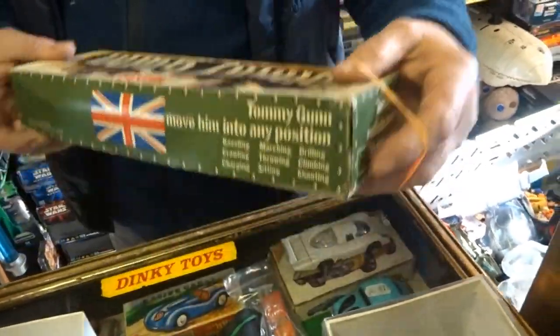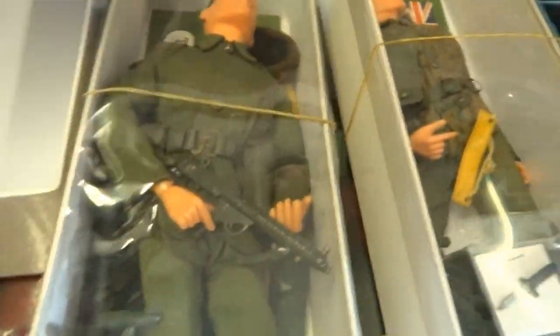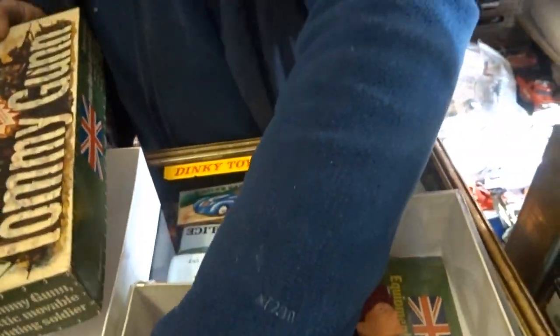You say they used the exact moulding - how did that happen? I don't know, but they used it. The Palatois version didn't come in green. There's the magazine.